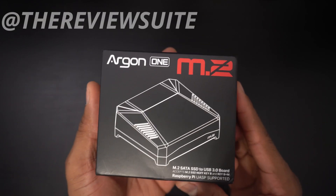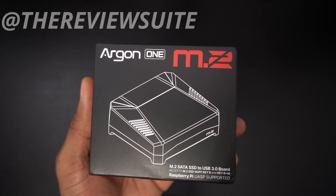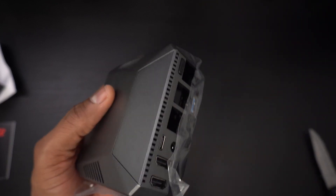How's it going everybody? I'm Jason with The Review Suite. In this video we're looking at the Argon 1 M.2. The original Argon 1 was my favorite Raspberry Pi 4 case, and this new M.2 version is my new favorite.